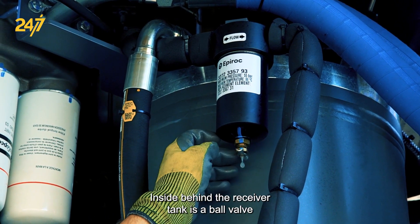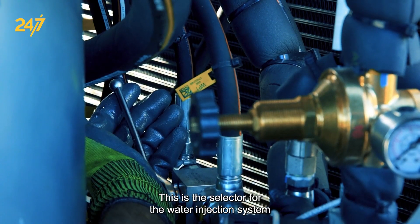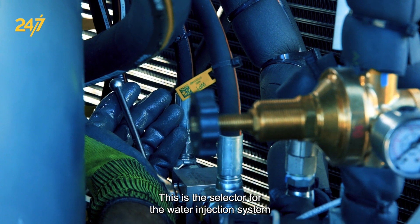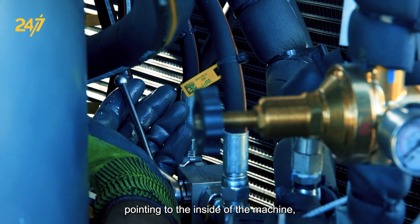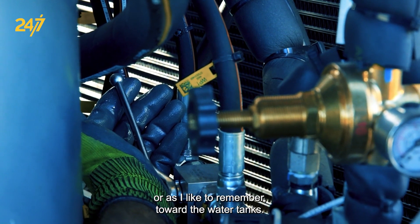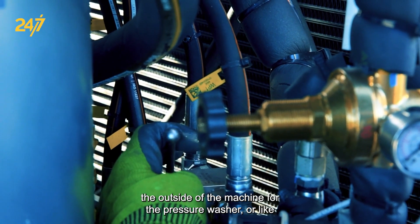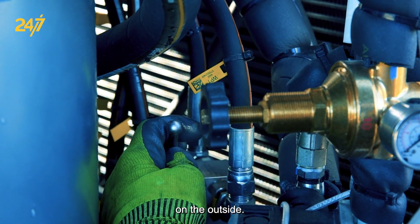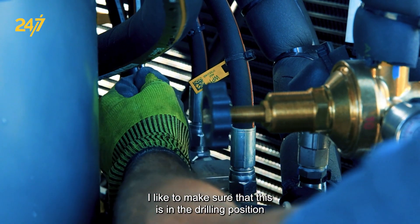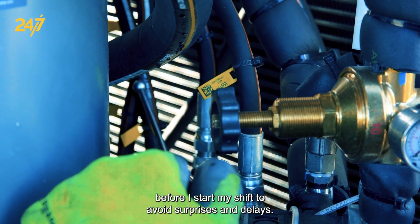Inside behind the receiver tank is a ball valve used to select the water injection system. This is the selector for the water injection system for drilling mode, which is the position it's currently in — pointing to the inside of the machine, or toward the water tanks. When pulled out toward the outside of the machine, it's for the pressure washer. I like to make sure this is in the drilling position before I start my shift to avoid surprises and delays.